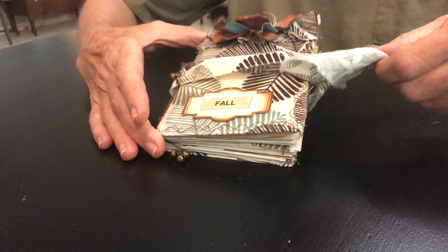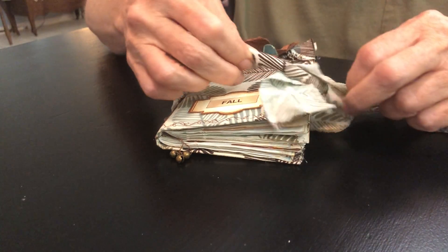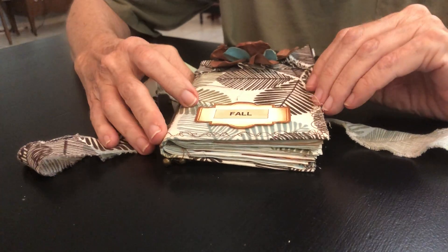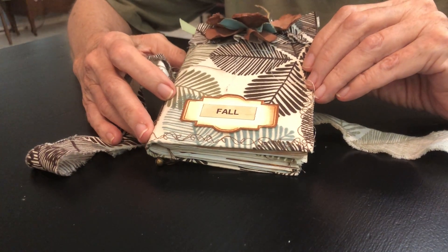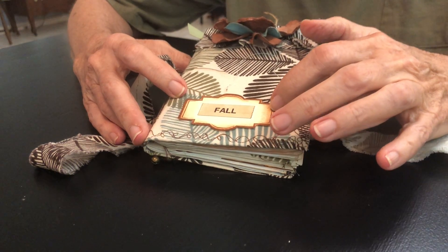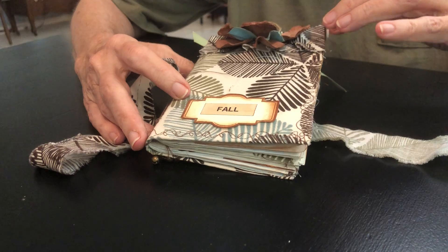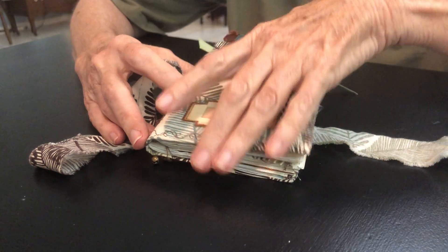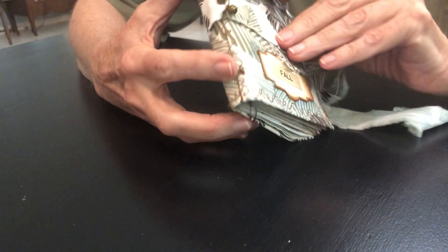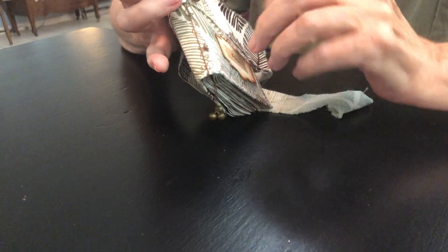This is a little fall journal that I've made and it has a little tie here. I like the colors with the teals, browns, and greens. I wanted a little dimension so I added this. I have a new sewing machine and I was blessed to do the edging and a little ruffle under here.